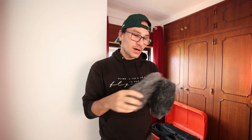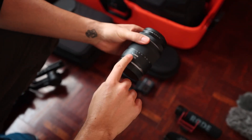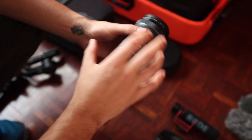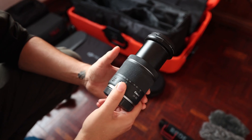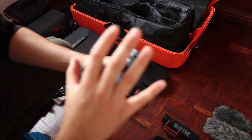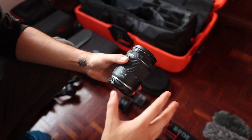I have wind covers for the Rode and the Joby as well. I have a kit lens, the 24-105mm. It's not a very good one, but it gets the job done. For example, if I want a very shallow depth of field, I can zoom in more, and it's also good for photos. If I had more money right now, I would upgrade this to a 24-70mm f/2.8.